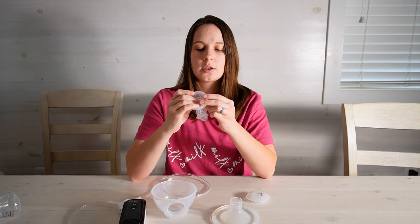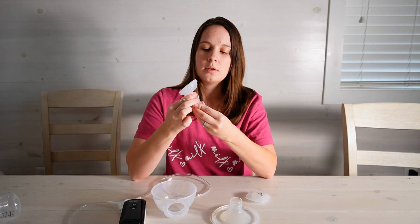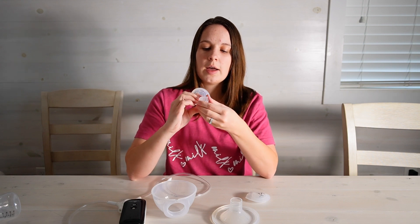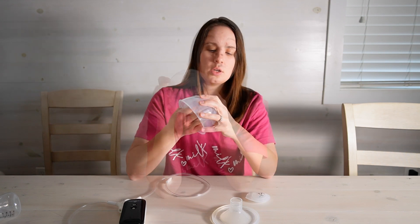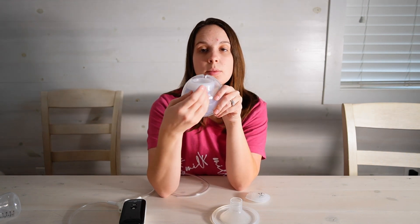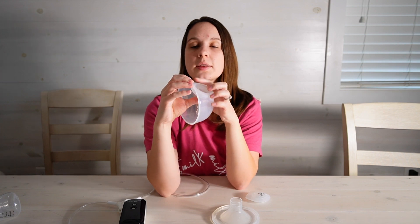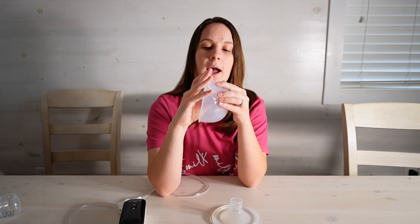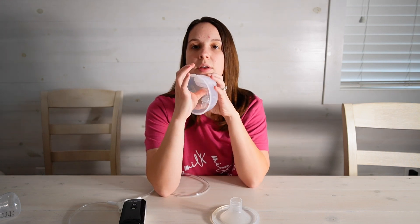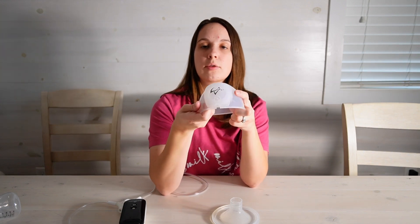The backflow protector goes in — you want to make sure it's clipped down all the way. Then the duckbill valve, and you want to make sure it is in line with the built-in guides that are here. Make sure you push this all the way up so it's sitting completely flush. While you're here go ahead and take your cap and add it to the top while still pushing up to make sure everything is pushed together really well.